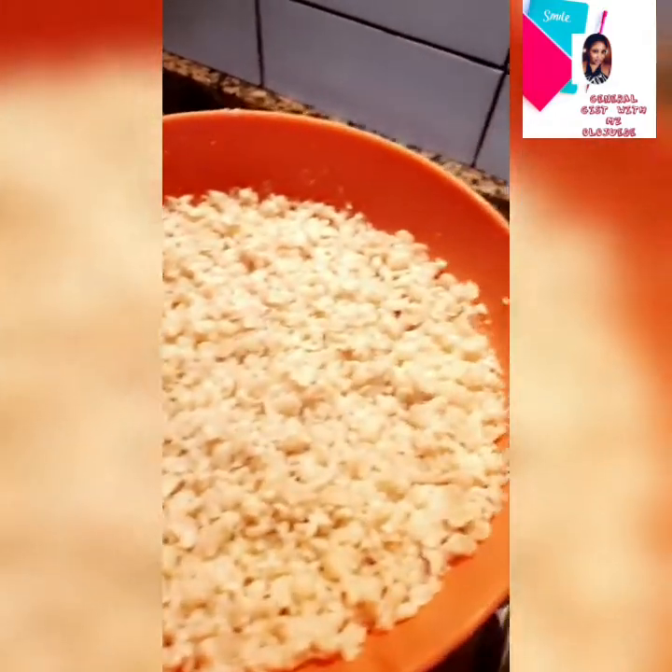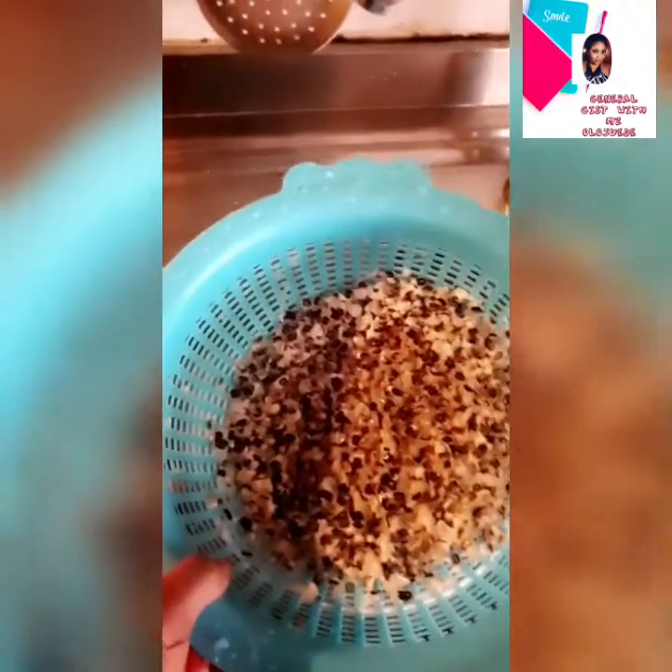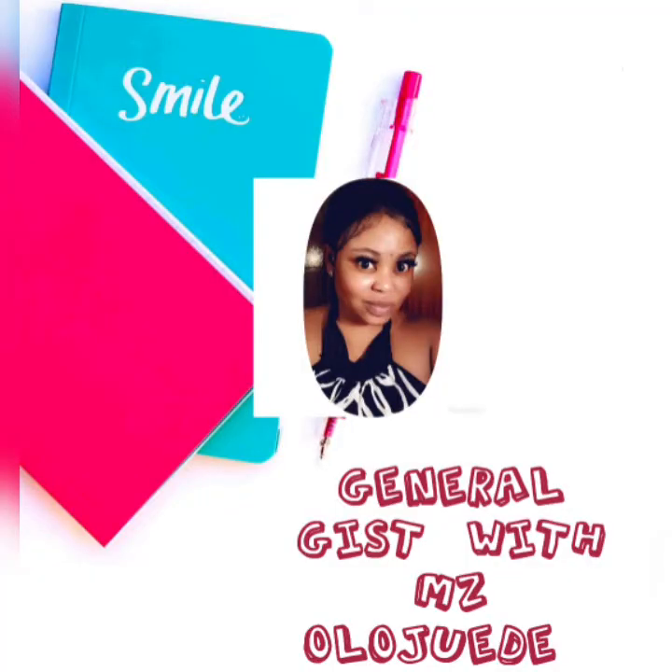The beans are ready for you to grind — use it for either your akara or moi moi. Look at the peel — that's all the peel I got from the beans by using just the blender to break it into pieces and sieve it out. Please give this video a thumbs up if you find it interesting, subscribe to my channel, and see you in my next video. Thank you!